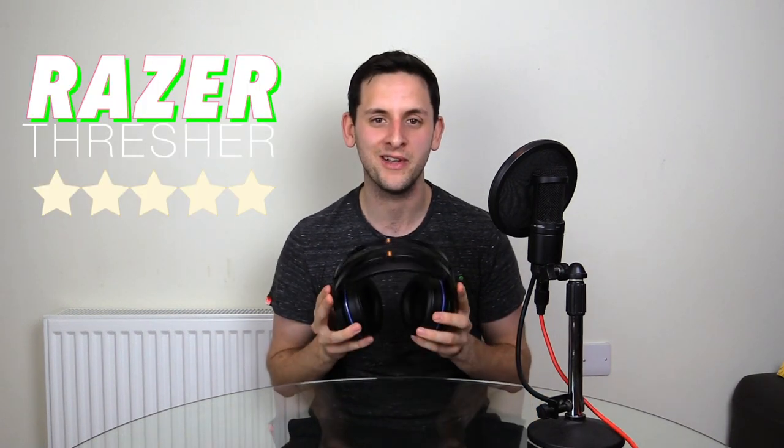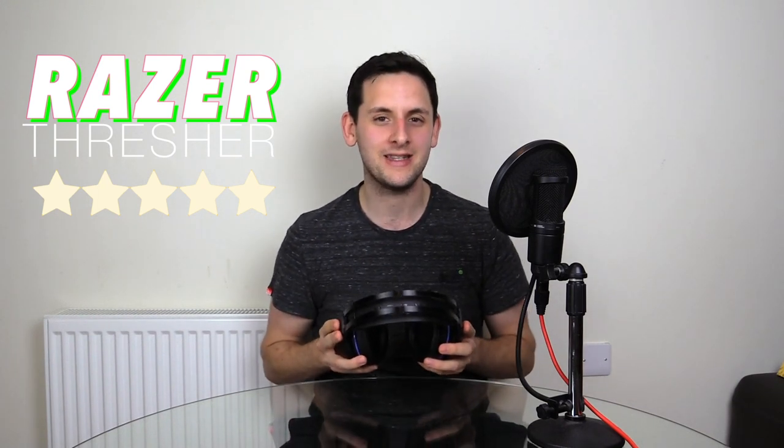And now for the all-important conclusion: I'm giving the Razer Thresher 7.1 four out of five stars. There's room for improvement, but for the price point, the comfort, the sound quality — it's from Razer and it's really, really good, which is why it earns four out of five.